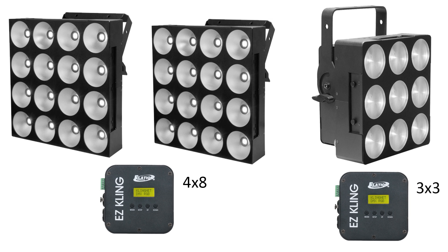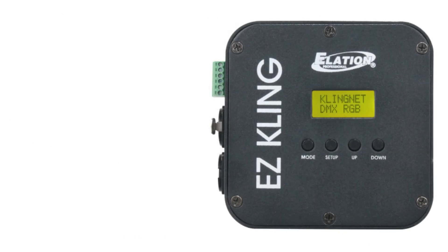So that's Easy Cling in a nutshell. It converts your current ClingNet network into DMX so you can use your existing fixtures, which makes it backwards compatible and gives more chances for your lights to work in a new network with new technology. It's pretty exciting. If you guys have any questions, make sure you leave a comment. Please subscribe and share with your friends. Thank you so much for watching. Good night and God bless.